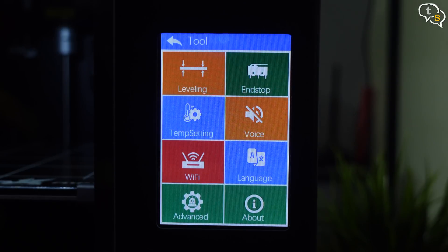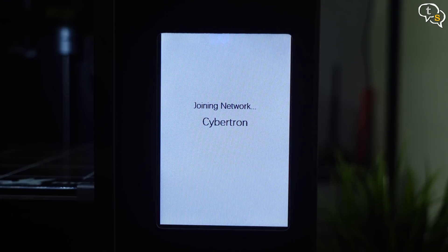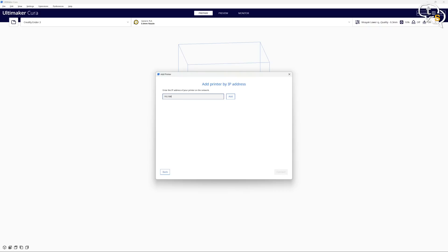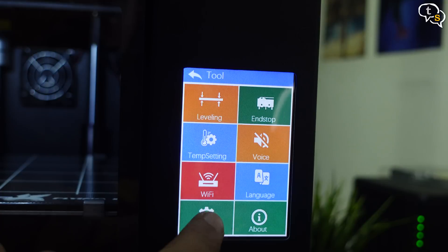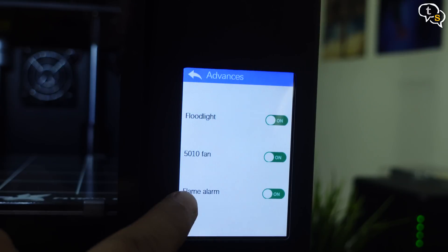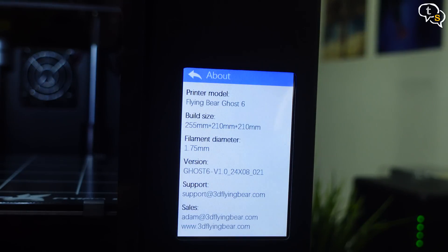WiFi: connect the printer to your local WiFi to remotely activate printing. I connected it to my WiFi and I get an IP address, but it's still not detected by Cura even though I installed the plugin. We can set the printer language from here. Advanced options include turning the LEDs on or off, turning off the rear fan, and also the flame alarm. And finally, About Printer, which displays the printer model, specifications, and who to contact for customer support.